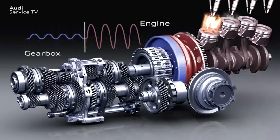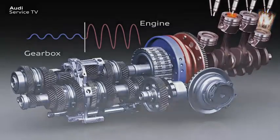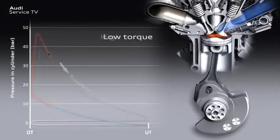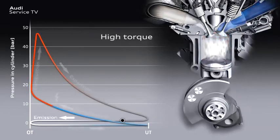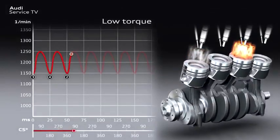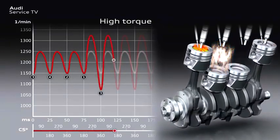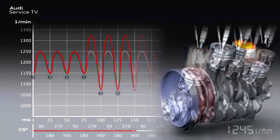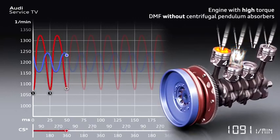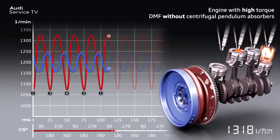To date, torsional vibrations could be reduced with dual-mass flywheels, to the extent that comfortable driving at low engine speeds was possible. Alongside the engine speeds and number of cylinders, engine rotational speed irregularities greatly depend on how much torque the engine can produce at low engine speeds. Modern petrol and diesel engines which produce a high level of torque at a low engine speed cause greater torsional vibrations than engines that produce less torque at the same engine speed. These high-torque engines place very high demands on torsional vibration damping, and these engine vibrations can no longer be satisfactorily eliminated using conventional dual-mass flywheels.